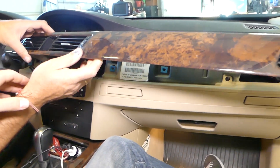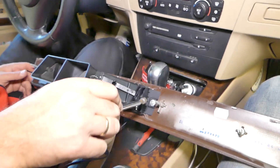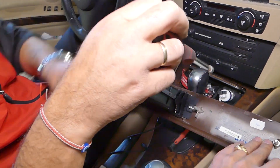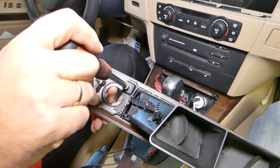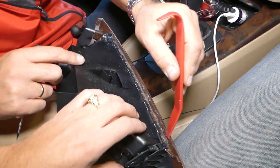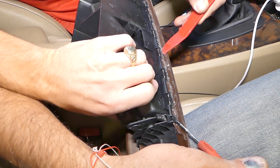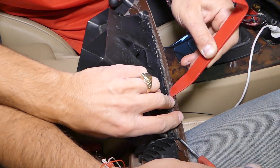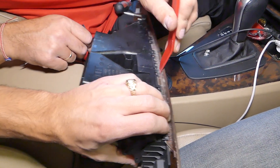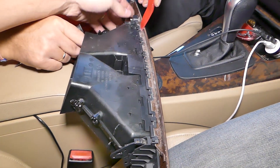That whole piece will now come out — gently pull everything out. In order to remove the center vent we need an 8mm socket. We have one nut here that we'll need to remove, and after that one nut on this side. Now all those clips on the bottom side — we have to start prying up a little bit, but do not apply too much pressure or it will break. One person needs to pull up on it and one person needs to release the clips.